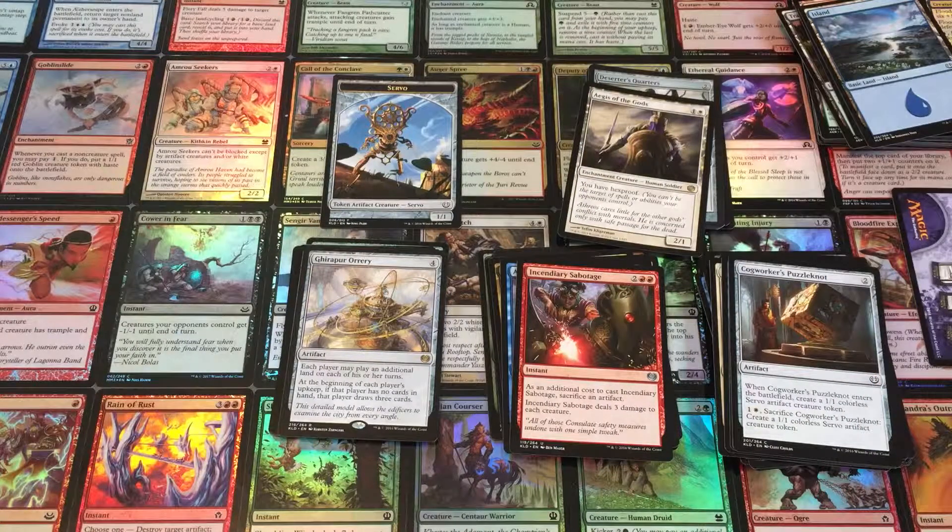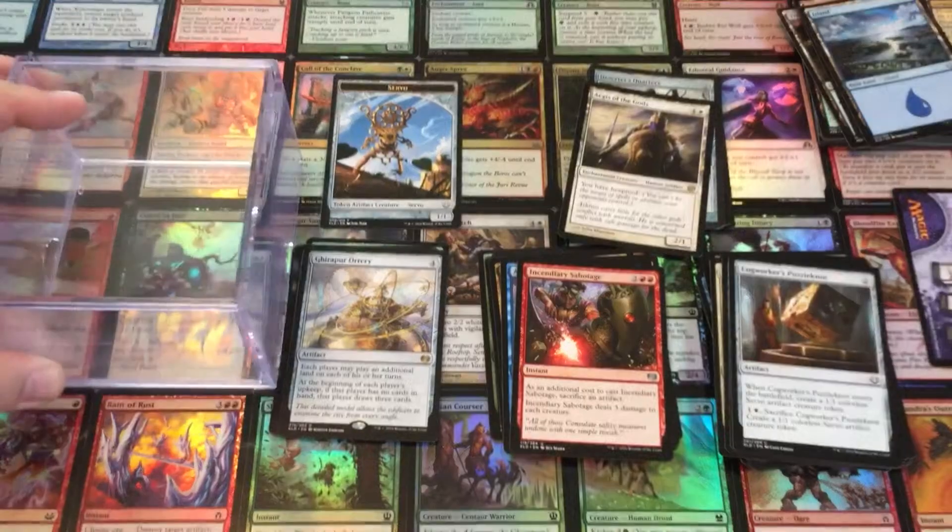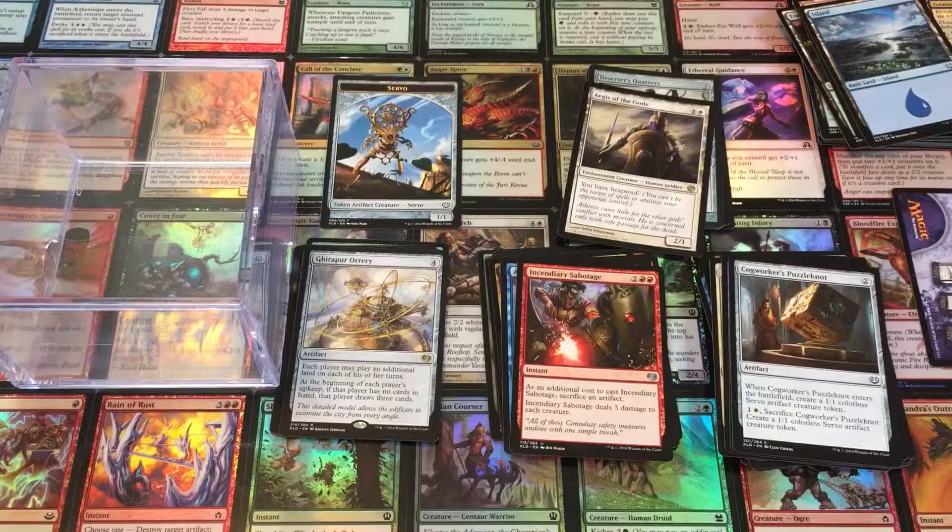But otherwise, that is our unpacking of this cube. Of course, the most important part of this is the cube itself — no, the cube is garbage. Alright, so folks, I hope you enjoyed this. Feel free to comment, like, and subscribe. I hope you like these box-opening videos we added to the channel. Otherwise, I'm going to say thanks for watching. Please tell your friends, and as always, we hope to see you soon.